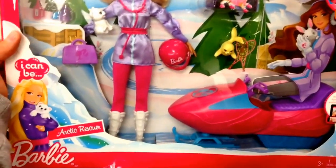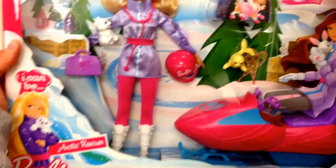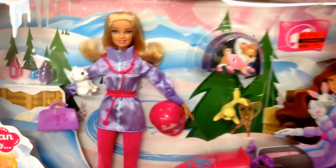Hey guys, welcome back to Chop Chop Droids. Check this out from Barbie — this is Barbie Arctic Rescuer. This is cool.